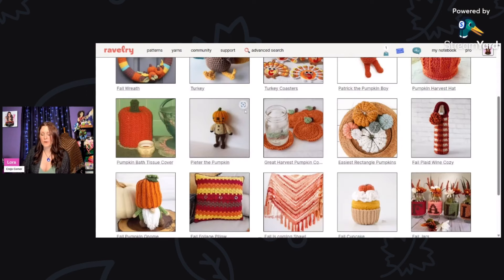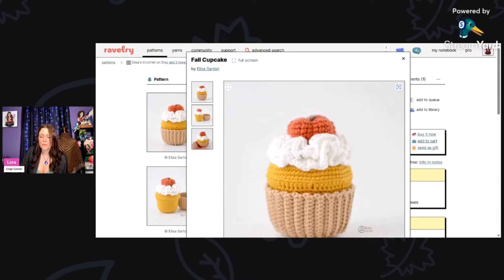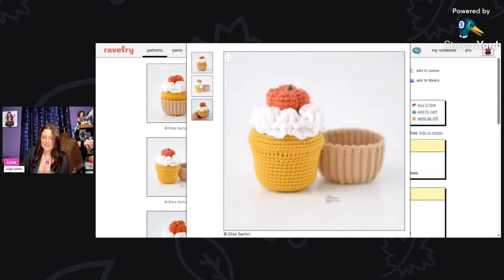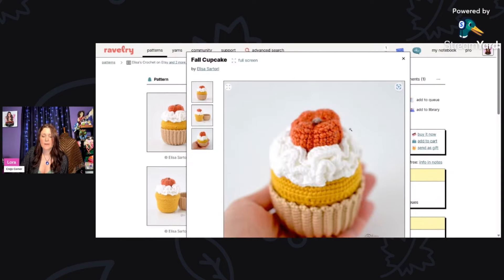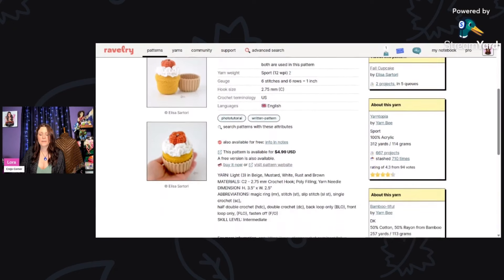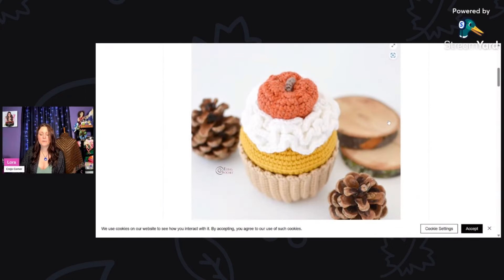Now we have the Fall Cupcake by Elisa Sartori — as cute as could be. It's a little amigurumi pumpkin spice cupcake with whipped cream, a mini pumpkin on top, and a cupcake cup. This is using sport weight yarn and a 2.75 millimeter hook, and it's available for free — just click the link.